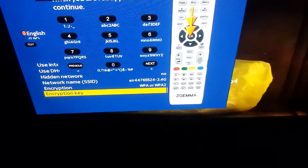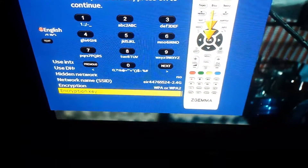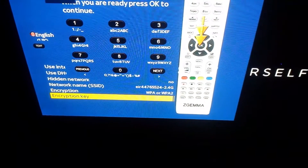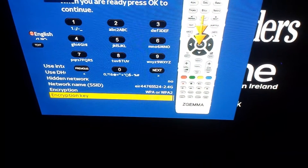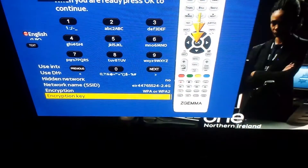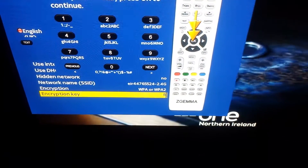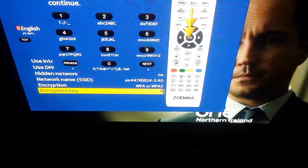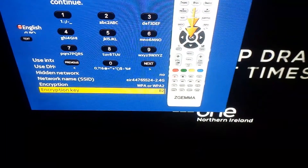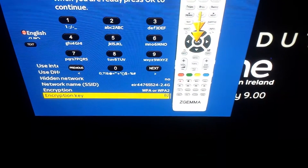You can get WPA2 and WPA separate, but in most cases WPA2 and WPA together is the actual one. Then we go to Encryption Key. We don't press OK — we're going to type the password out with the numbers on the remote. For example, the number 2 goes A, B, C in small letters, then 2 again, then A, B, C in capital letters. So if I want a capital B, I press 2 twice to get to B.